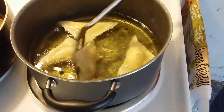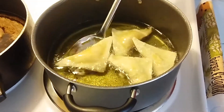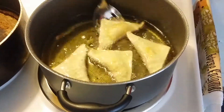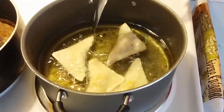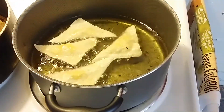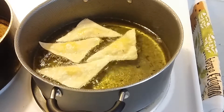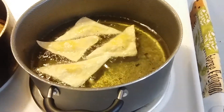Let me turn them over like this. See how they firm up just like that. You want to cook them until they get that nice light brownness on them — once they get that brownness on them, you know you're doing it the right way.